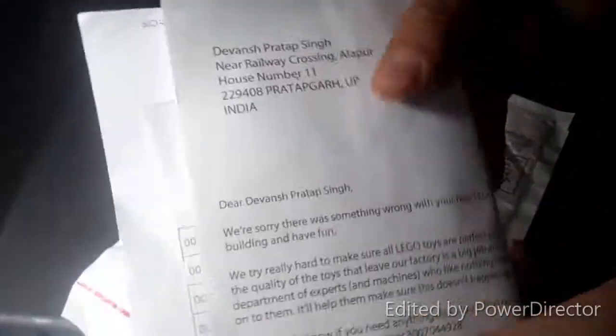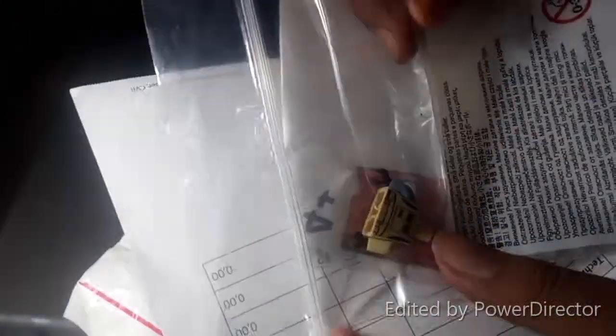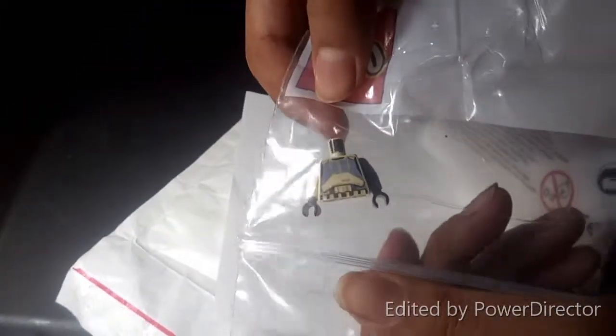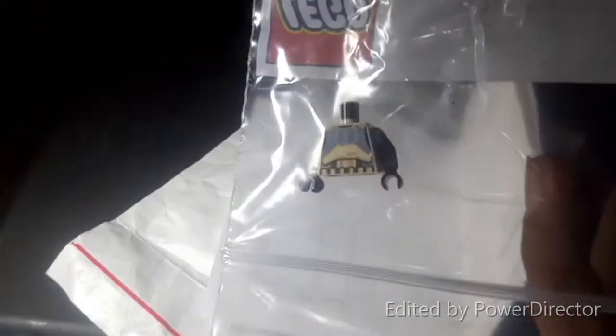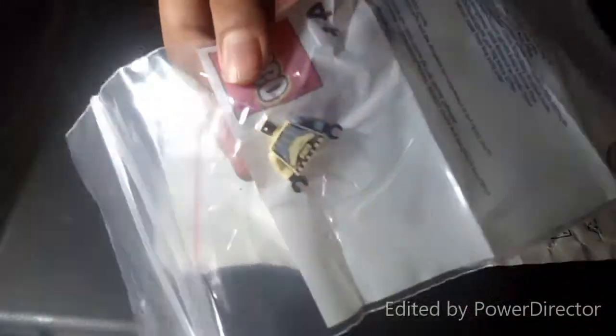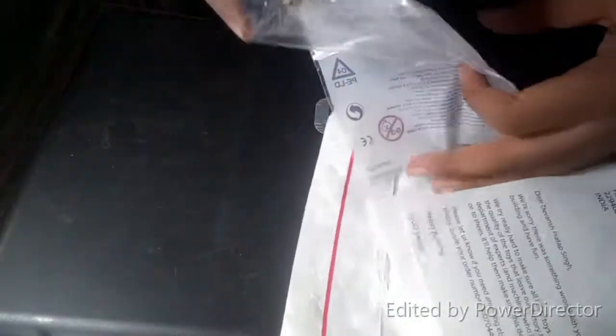Now we are ready to take it out. Here are the documents about the names and the notice they have given us about their mistakes and all. And this is the tiny part I ordered which was fractured. For free they have given me — there was no issue. It was an easy process to get the part again. You can see this tiny part. I thank Lego for that — the head of the robot. And here is the place we can unpack this, here is the sealed package.